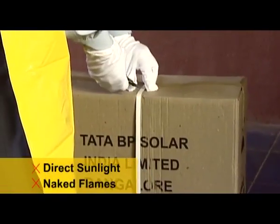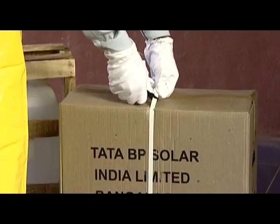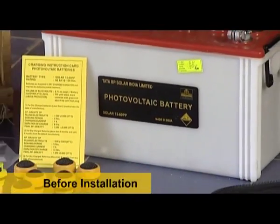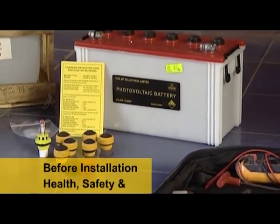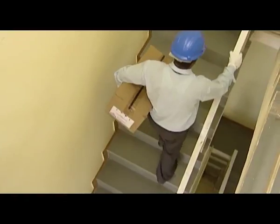Also make sure that batteries are installed within three months from being received from the factory. Before installation, please refer to the health, safety, and environment manual and the charging instructions card for optimal and safe use. Connect these with simple step-by-step procedures.